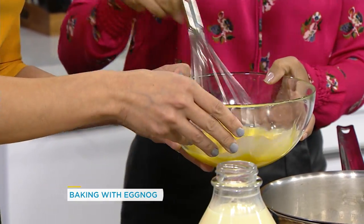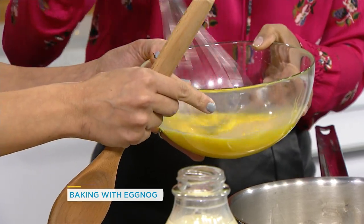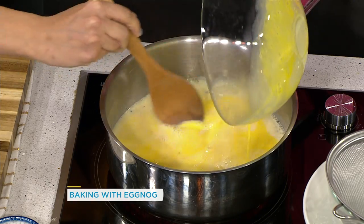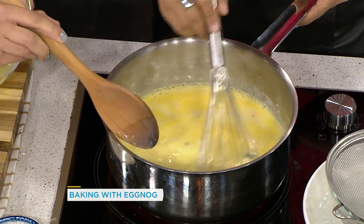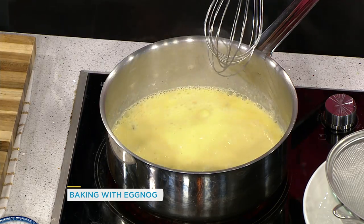So whisk that and then we're going to put it into the hot milk. It's not shocking them — you're not cooking them. We don't want a curdled mixture — scrambled eggnog is not delicious. And then I'll show you when you know this is ready. Hopefully it comes up to temperature in the time that we have.